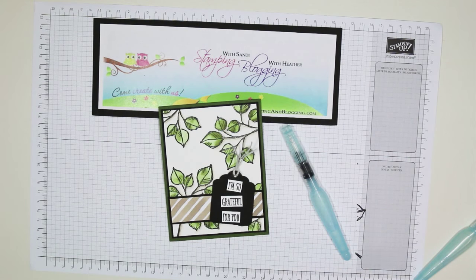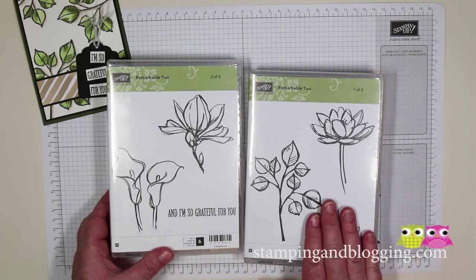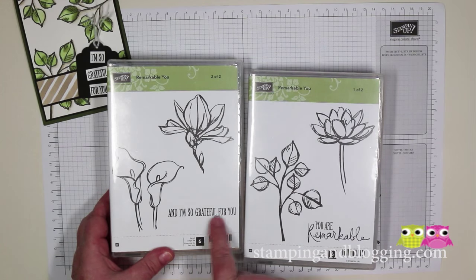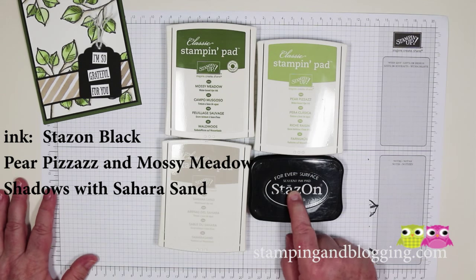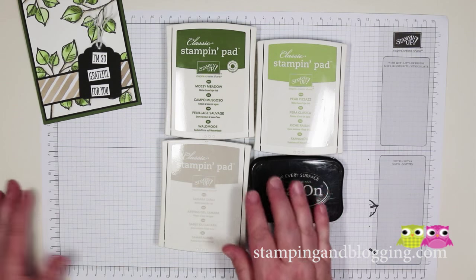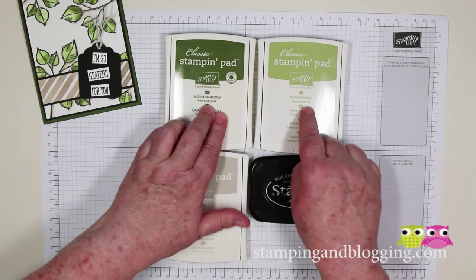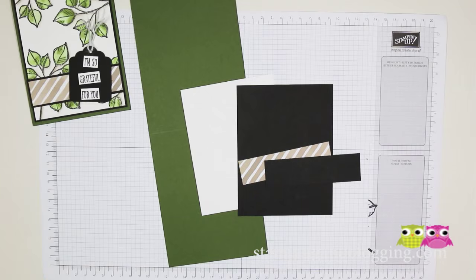This card also uses a new stamp set from Stampin' Up in the annual catalog called Remember You. For ink, we're going to be stamping with Stazon because it is waterproof. We need a light and a dark green, so we're using Mossy Meadow and Pear Pizzazz, and I'm going to be shadowing with Sierra Sand. I'll quickly finish the card for you at the end of this, hopefully if it doesn't take too long.